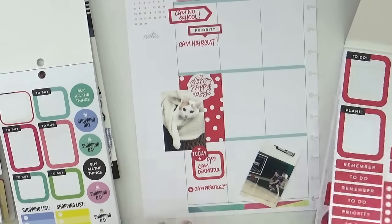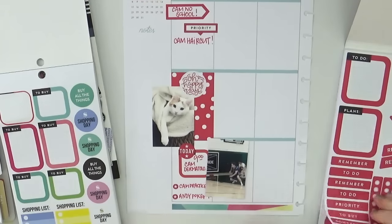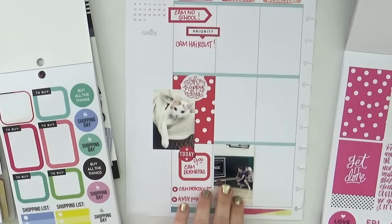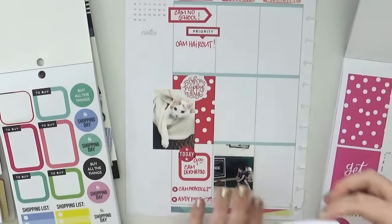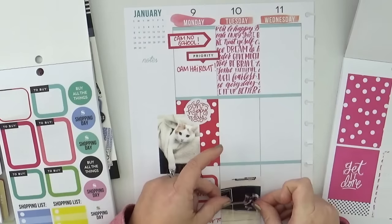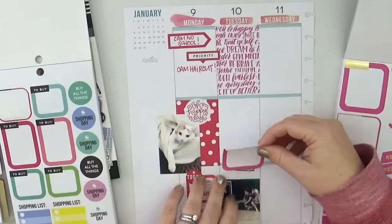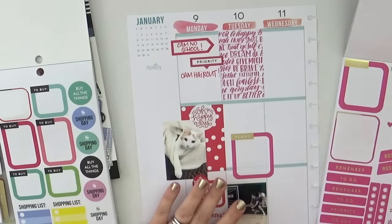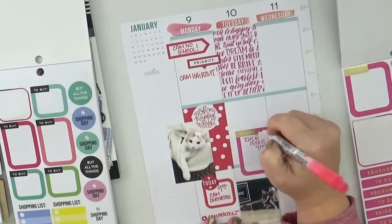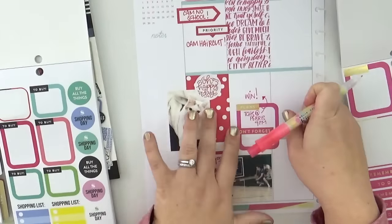I'm going to add a couple of bullet points to round out the day. Memory planning for me is genuinely melding planning and scrapbooking. A lot of people in their memory planners don't add actual events — they use it more as a scrapbook, an extension of project life. For me, this is genuinely a planner that I add photos and decorations to, because I'm a mom of three kids and I already see how many things I forget during this really busy time.